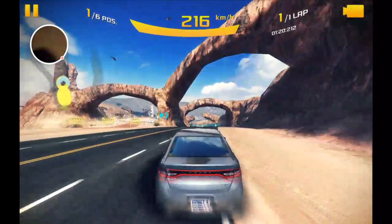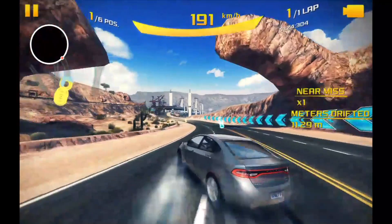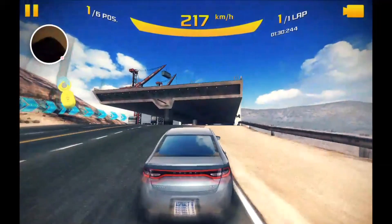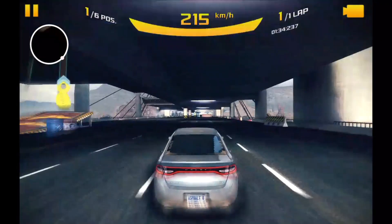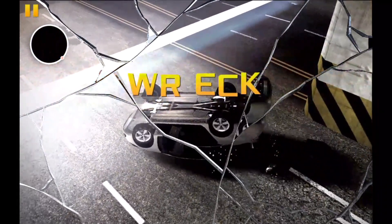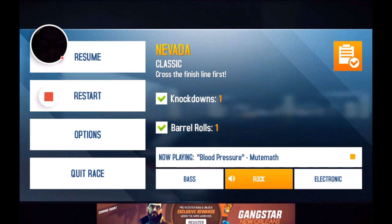Admittedly, Asphalt isn't the most graphically intensive game out there, but it gives a good indication of what the game can look like on this device. So that's just a little cool sample of gaming on the Lenovo Yoga Book — thanks very much.